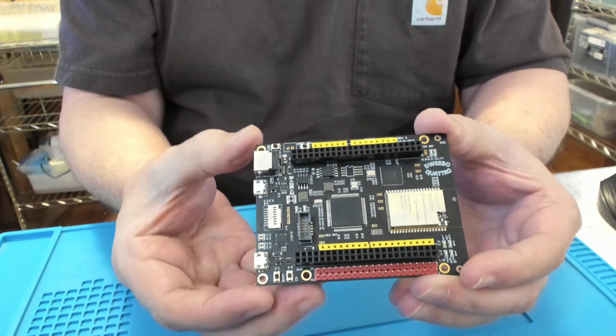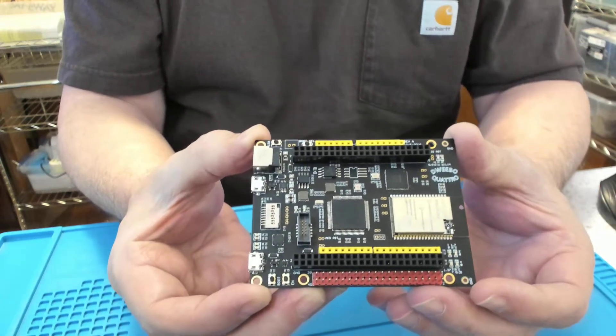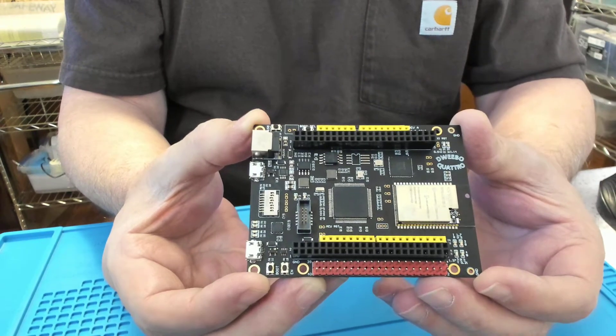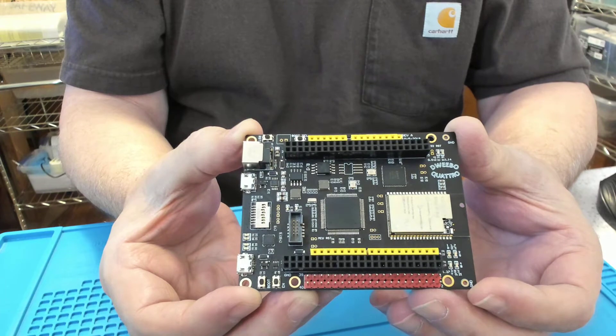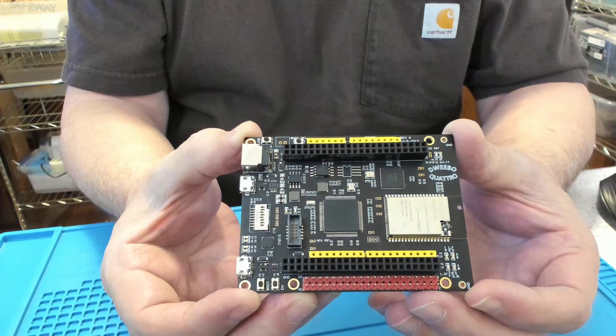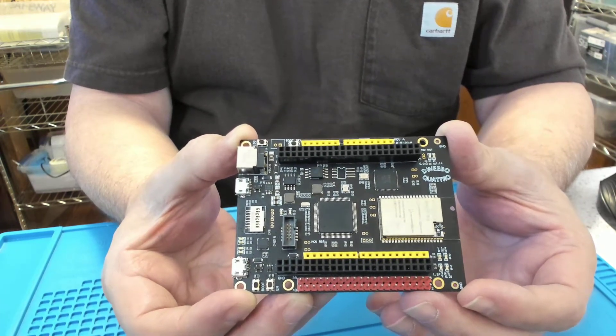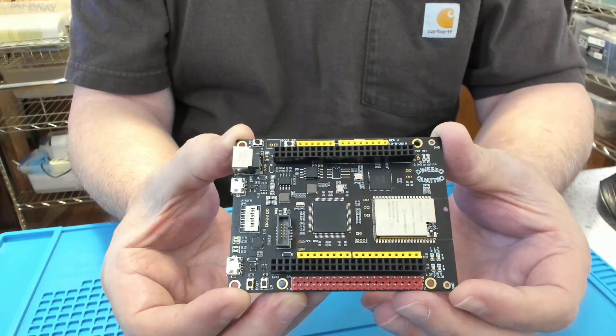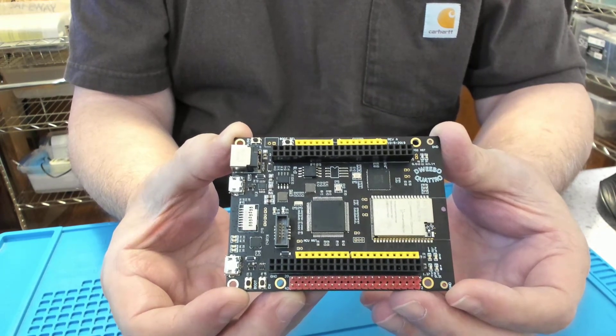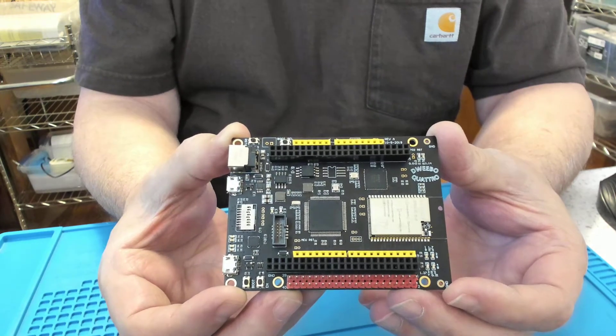Let's take a look at this board I designed. It has an ESP32 Rover Wi-Fi module and an LPC55S69 microcontroller — a dual core with two M33s each running at 100 MHz. It also has a BridgeTech BT815 graphics controller.